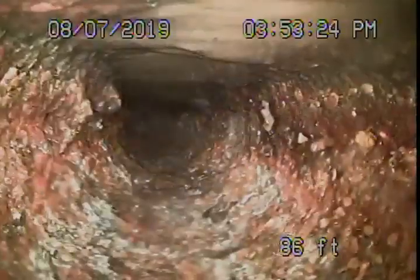We're here at 2218 East Orange Grove in Pasadena. We've got our camera in from a cleanout located underneath the house — it's a four-inch cleanout. It probably wouldn't be a bad idea to extend this cleanout to the outside at the back. Right now we're at the city connection in the street. We're going to pull the camera back and clean the lens off a little bit.